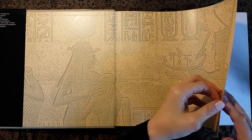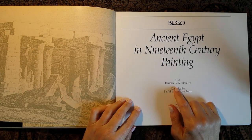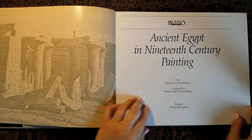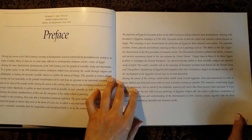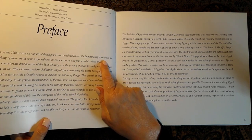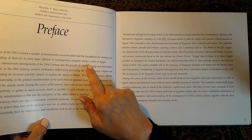Okay, back again. Let's have a look. The text is by Hermann de Melaner, and it's compiled by Patrick and Vivian Bergo, and the preface is by Alexander Apsis. Shall we read the preface before we look at the pictures? During the course of the nineteenth century a number of developments occurred which laid the foundations for society as we know it today — many of these are in some ways reflected in contemporary European artists' views of Egypt.